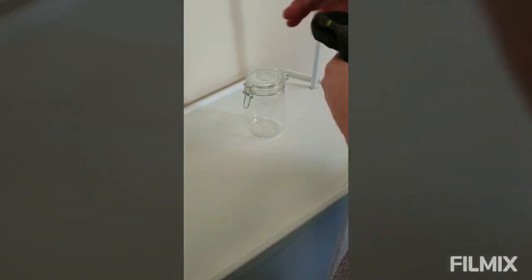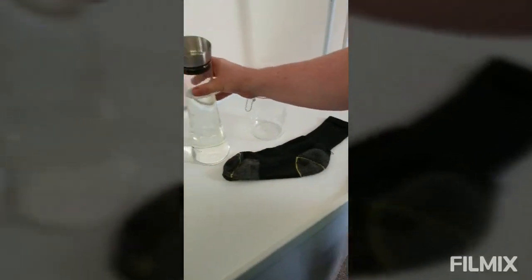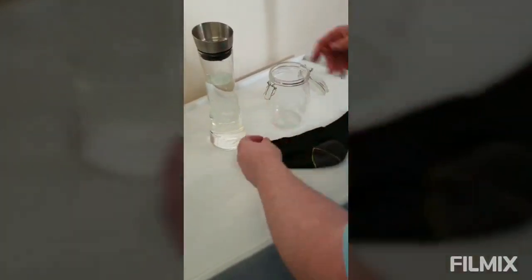I just want to follow up on the last video about hard and soft water and how efficient they are at rinsing soap powder. I'm going to do a little experiment just to show you.